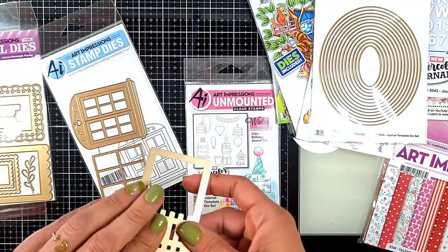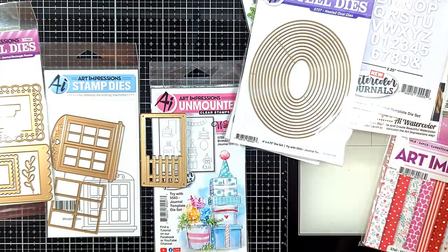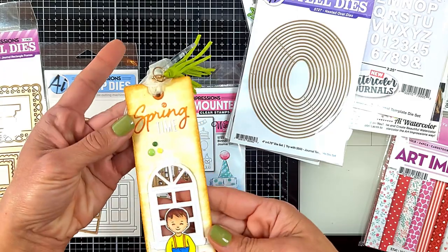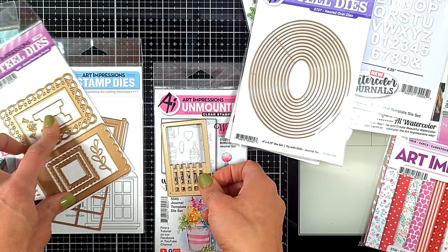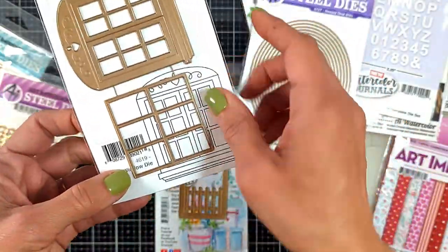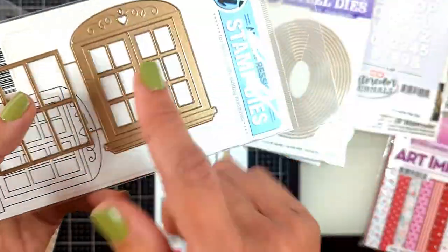This is the one I created - it comes with this set and also the window set and the word 'Spring,' it's just beautiful. The same size add-on also matches the watercolor journal set. We also got this beautiful window set - it creates a beautiful window that even opens, keeps the sides closed and folded, creates a folding line so you can fold and open the doors. You can add these elements too - so beautiful!